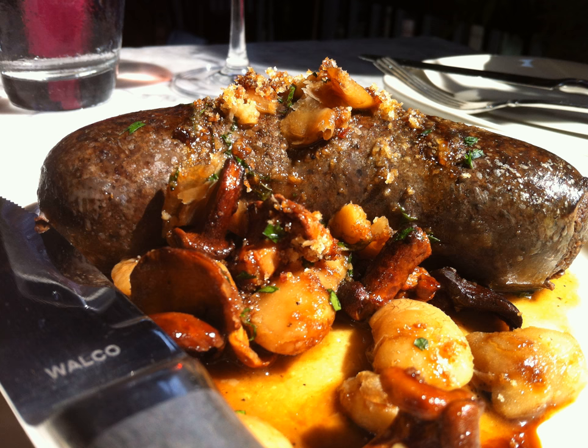Moronga rellena or morcilla is a kind of blood sausage found in Cuba, Puerto Rico, Central America, and Mexican cuisine. Spices and herbs such as ruta, oregano, and mint, along with onions and chili peppers, are added and then boiled in the pig's large intestines for casing for several hours. It is served in a sauce, either chili rojo or chili verde.